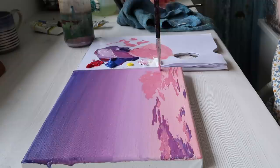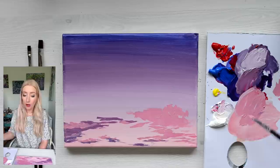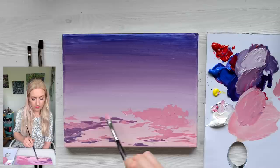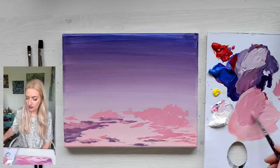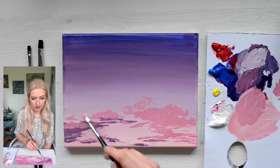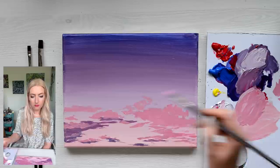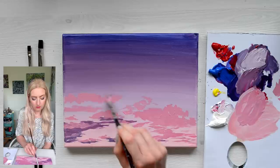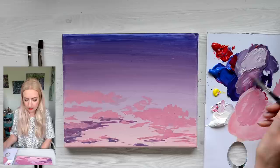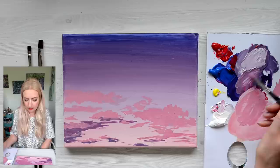So I'm just building up the shapes here. What we've done on the pink — I'm going to take the purple that we used earlier and go on the underneath of the cloud, just to give it that nice shadow.